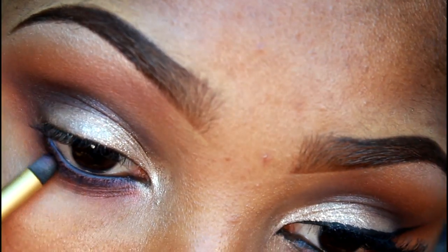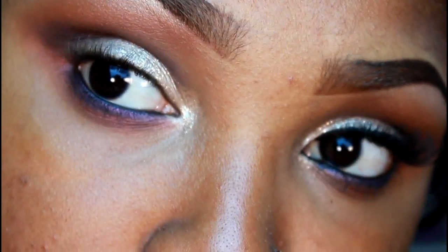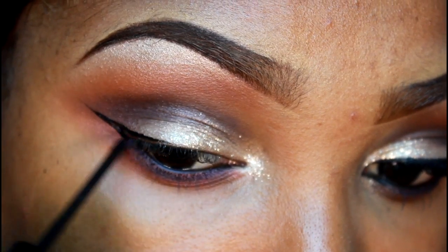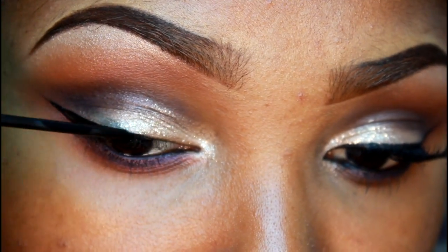I'm going to go back in and smudge out that purple. Now using my favorite liquid eyeliner — NYC's Color Liquid Liner in black — I'm going to line my eyes and do my cat eye eyeliner.